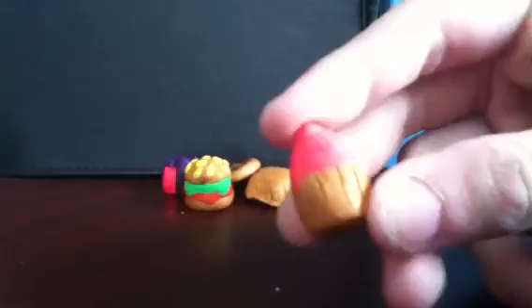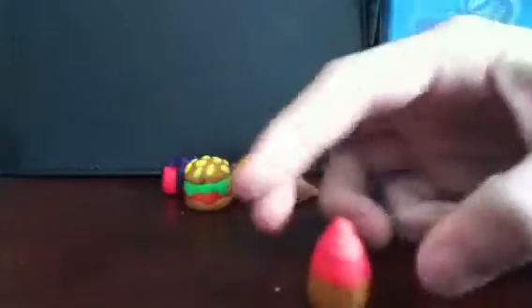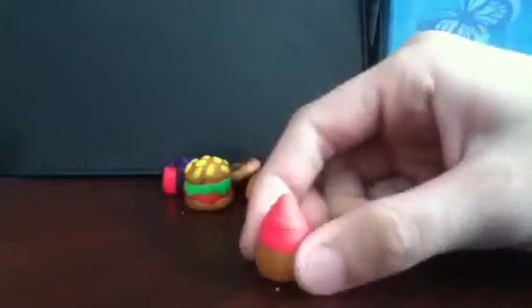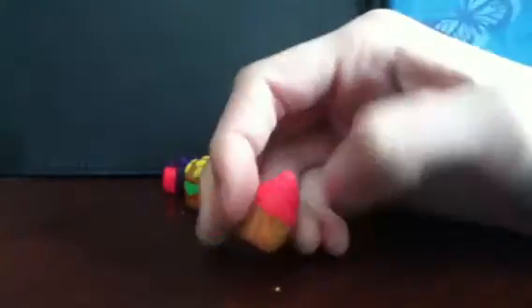And then I made this little cupcake. It could either be an ice cream in a cup, or a cupcake — I think of it more like a cupcake. I'm going to make better cupcakes.